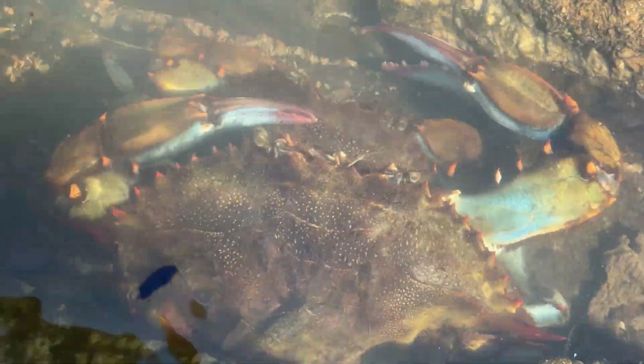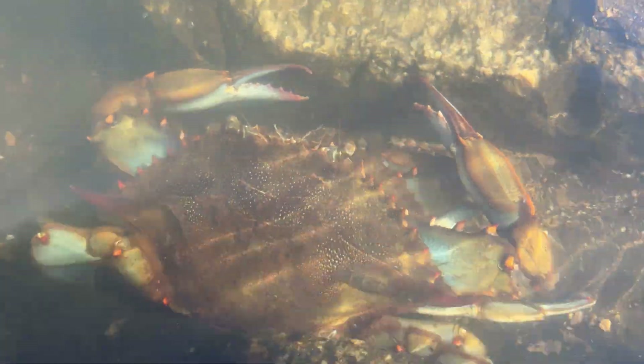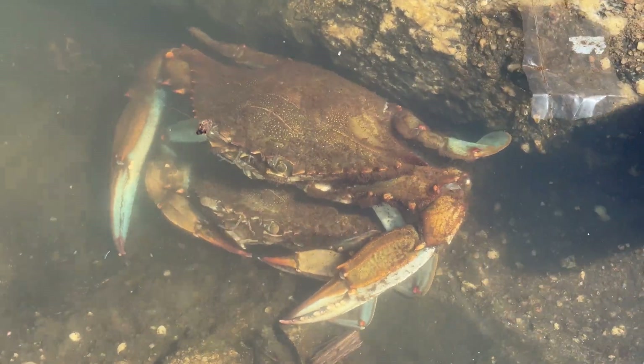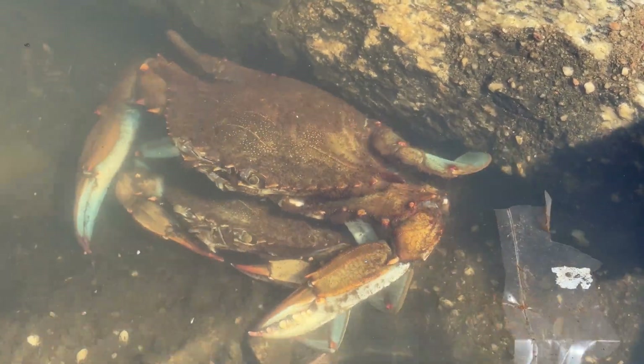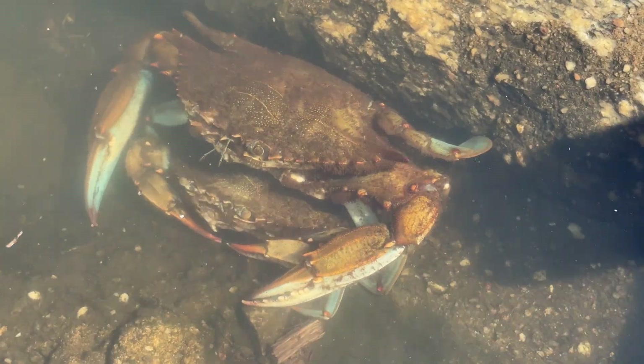He is there to protect her when she molts and temporarily becomes a soft shell crab for a few days. It's all part of the highly complex blue crab mating ritual. Here you can see how during the cradle carry the male holds onto the female with his three pairs of walking legs, leaving his swimming legs and front claws free for escape and defense.